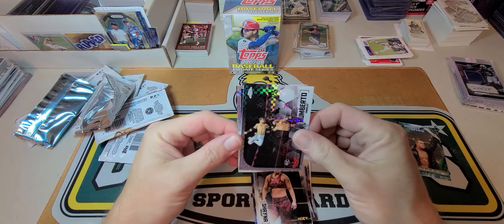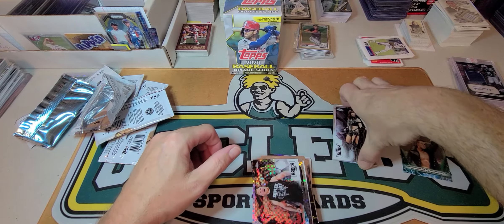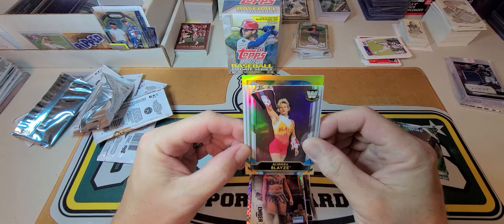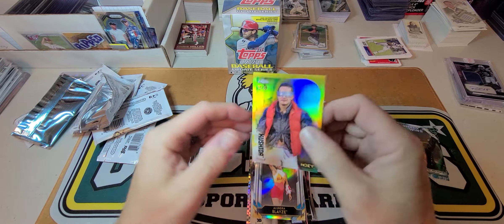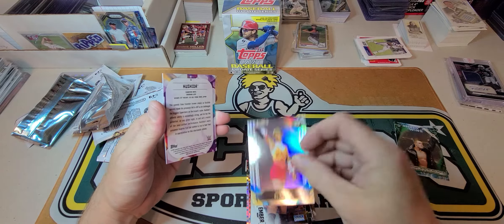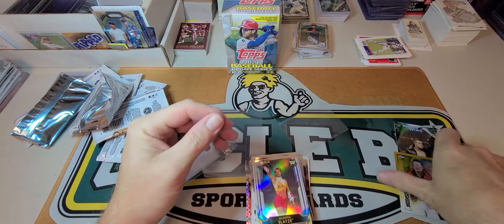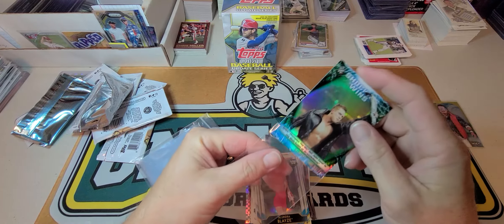Umberto — yep, don't even know — Drake Maverick and Brock Lesnar — I know who that is. Ember Moon, Andrade, and we have a gold out of 50. I don't know who that guy is. So we got two numbered cards — not the greatest ones to get. I know who the Miz is but I don't know who the rest of the people are.